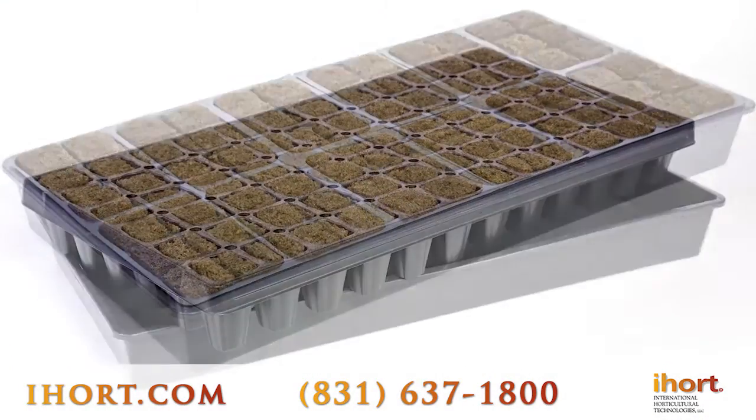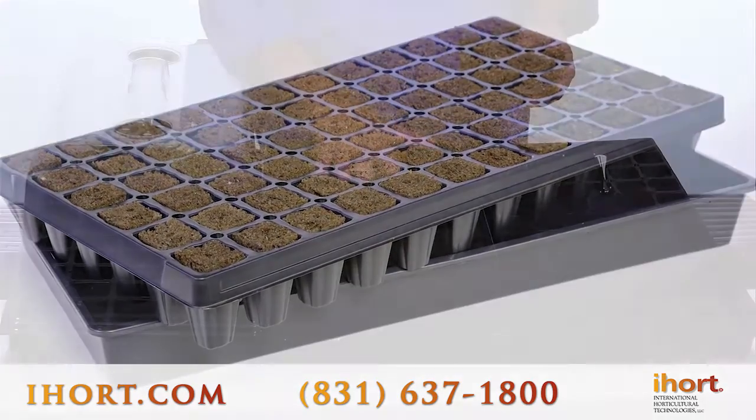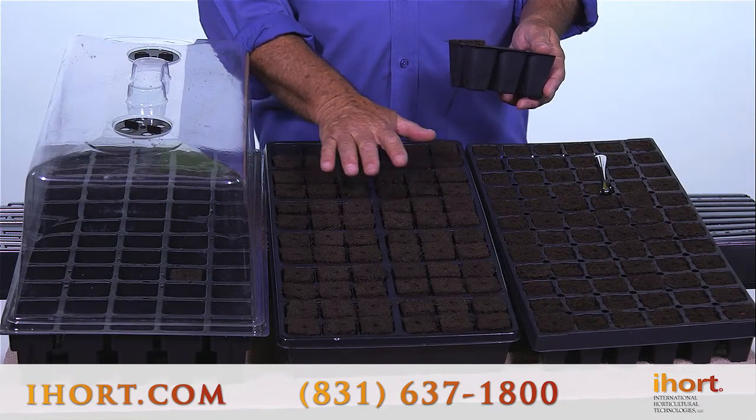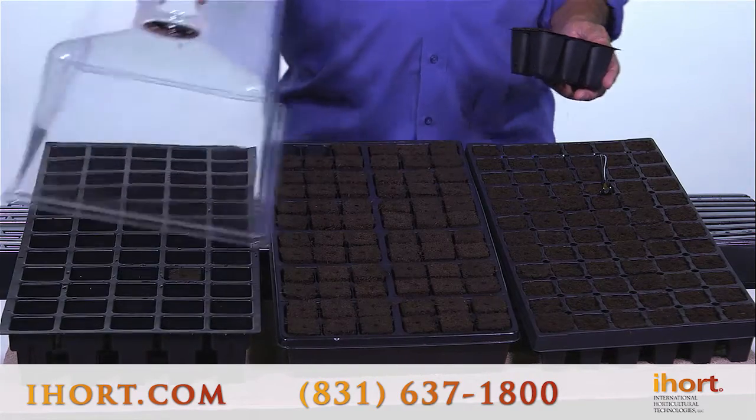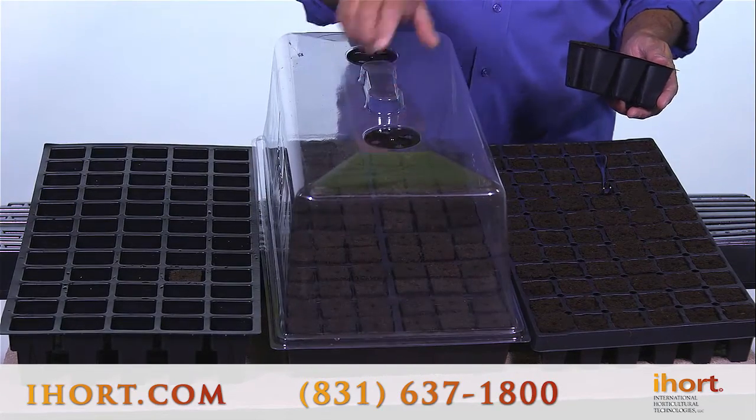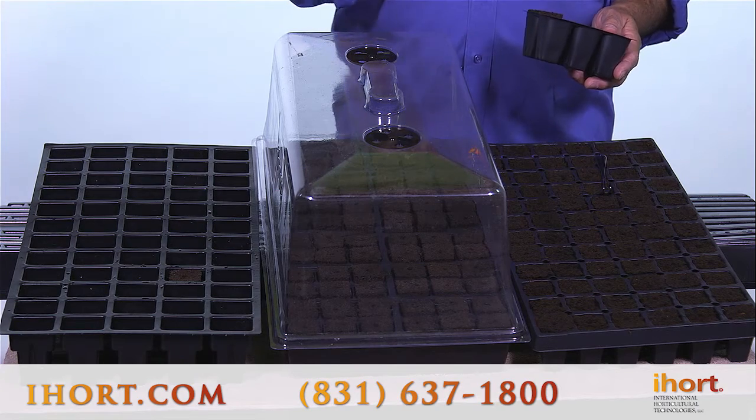Every tray that we do is available as a kit, which comes in a carrying tray with plugs, shrink wrap, and we also have the option of an available seven-inch dome or even a small two-inch dome that comes nested in the kit.